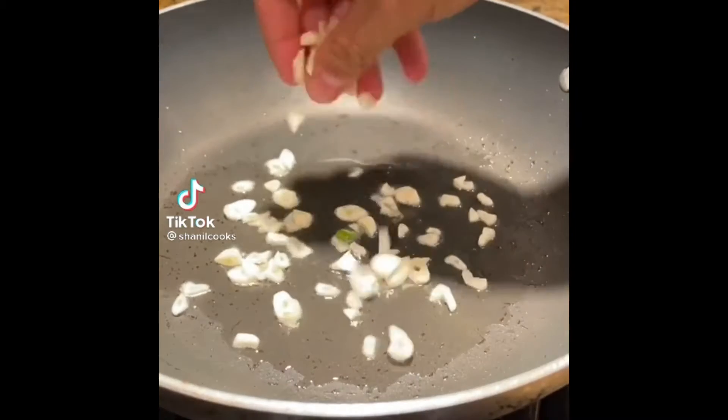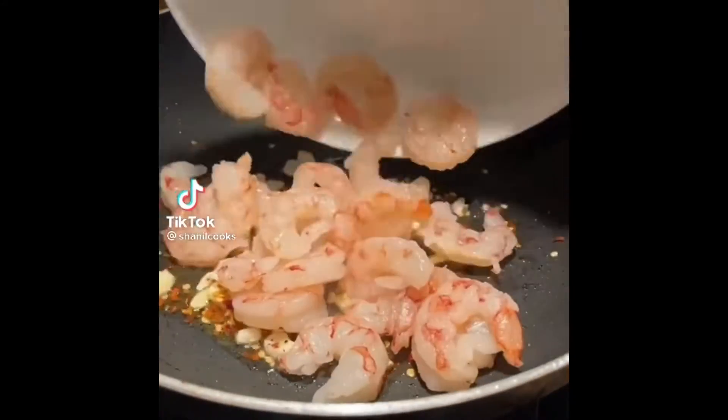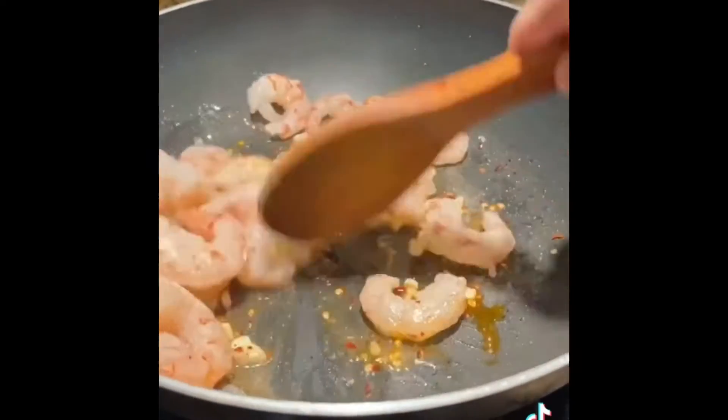Today we're going to make some shrimp fried rice. Start by sautéing some garlic and chili flakes with your shrimp, season it with salt and white pepper, and then set it aside.